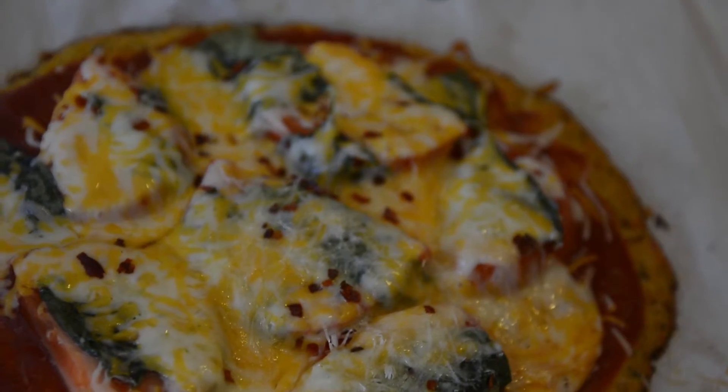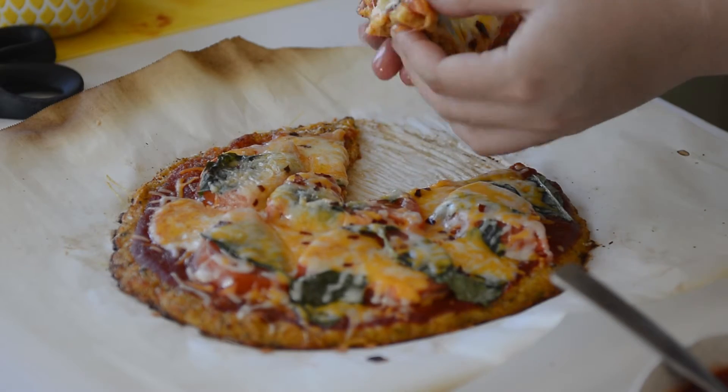It's really good. It's cheesy. All the tomato sauce. It's just like a pizza — you won't even be able to tell the difference.